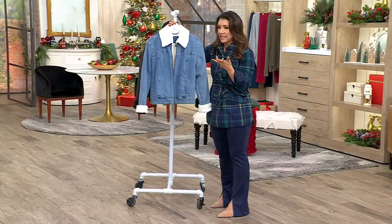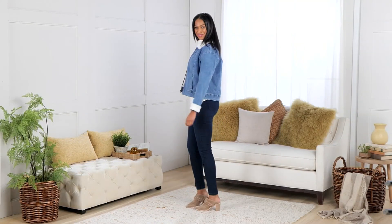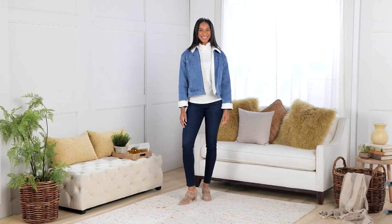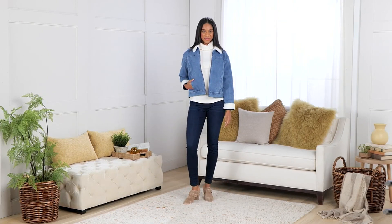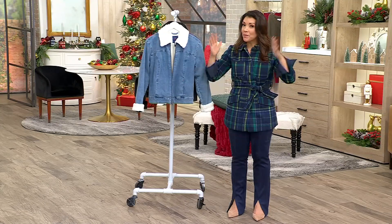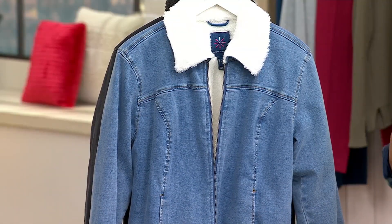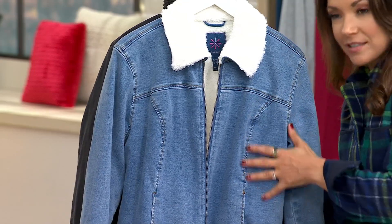You can incorporate a denim jacket into your wardrobe so easily — I threw one on over my shoulder coming into work today. Now you've got that faux shearling lining giving you that sensory, swaddled-up coziness. $67.99 is the clearance sale price; this jacket should easily be $142. That's what we do best at QVC — the best fabrics and silhouettes at a really competitive price. When you get it on clearance, you've hit the jackpot at 50% off.